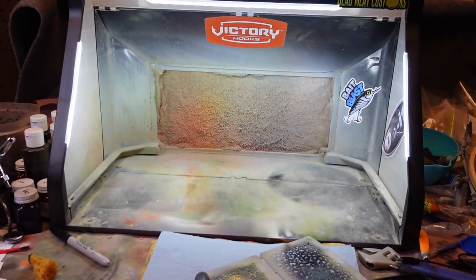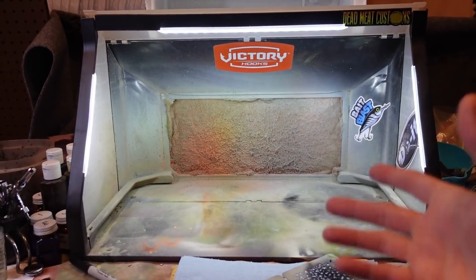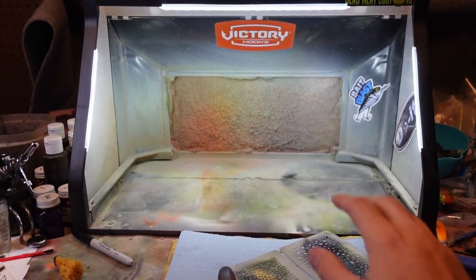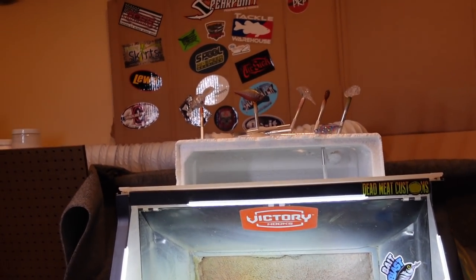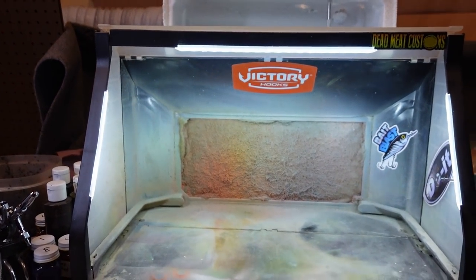I'll walk you through it as I'm painting in my paint booth. It's nothing too crazy special here — I bought one of these off Amazon. You could buy one of your own or make one. It's got a nice light in it, everything's nice and bright. There are some stickers up there, and I vent that out through my window. I had to build a little frame — make sure you get all those fumes vented out.